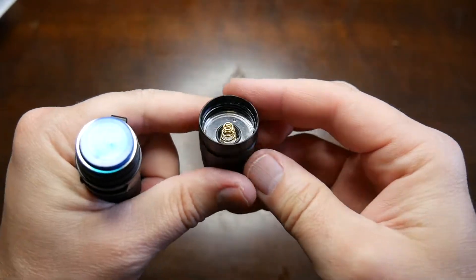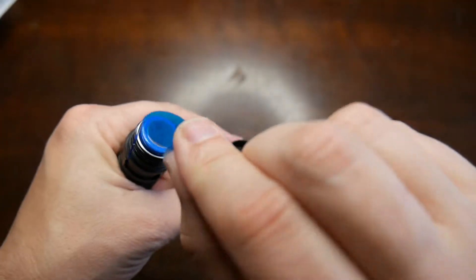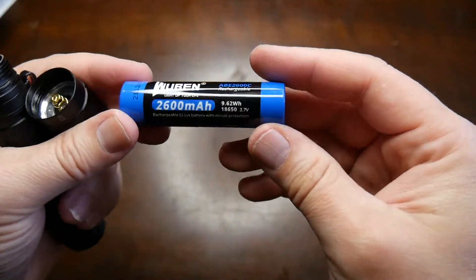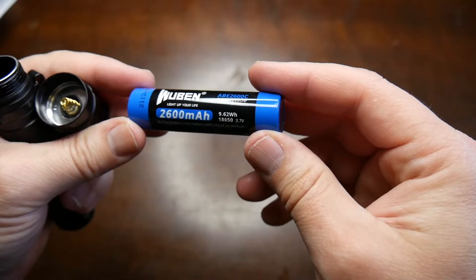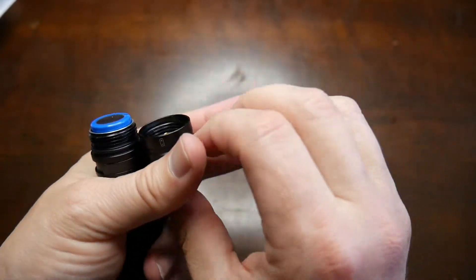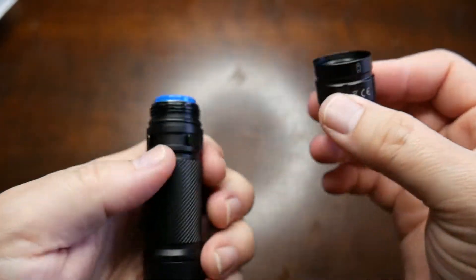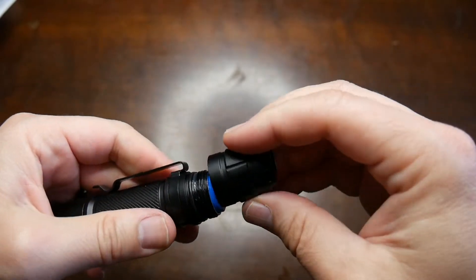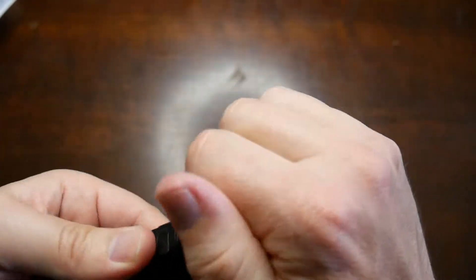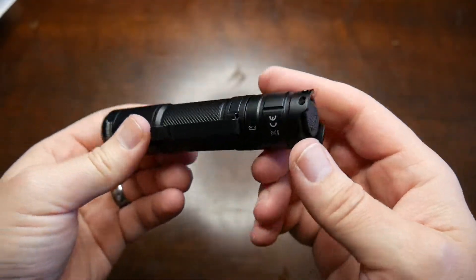It does have a butt cap on/off switch, so let's unscrew that. The threads feel really nice. Here's that battery protector they're talking about — it's just this little film, pretty standard on most batteries that come like this. Your Wubin 2600 mAh 18650 rechargeable battery. Threads are really nice, they're already lubed. There's your o-ring right there. Screws together very nicely and smoothly. So only the butt cap unscrews.